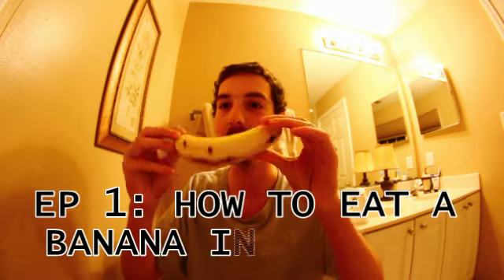Hey y'all, it's Moist Andy. I'm the Shitter, and today we're going to do a little tutorial of how to eat a banana very efficiently, very quickly, with no mess.